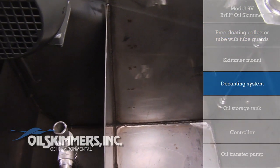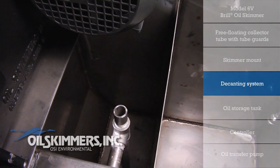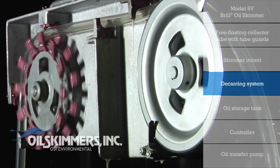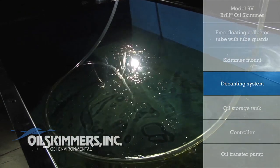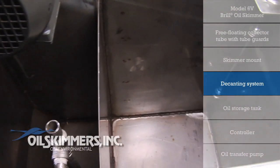To ensure the least possible percentage of water in the collected oil, the ORTS features a decanter. When skimming continuously and no oil is left, small amounts of water may be collected. The decanting system handles the water so that only the oil moves to the storage side of the ORTS tank.